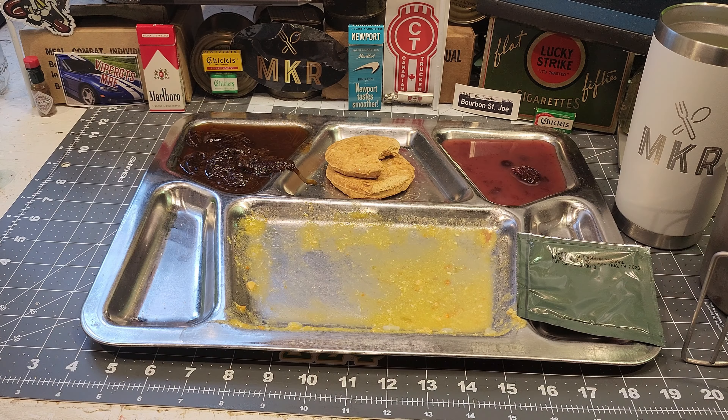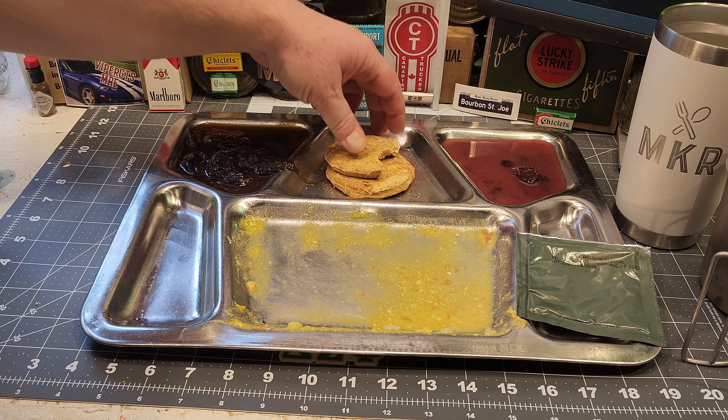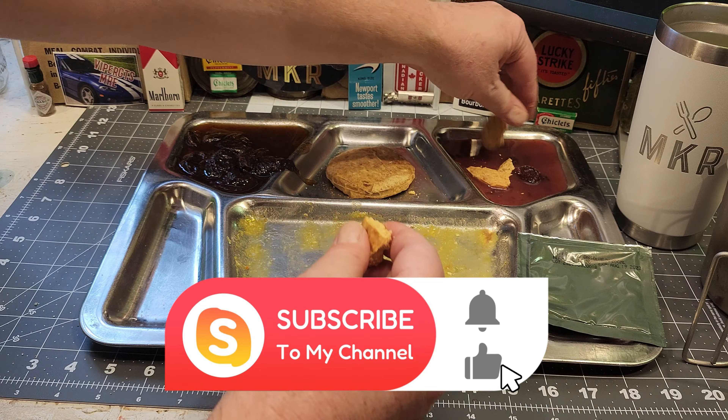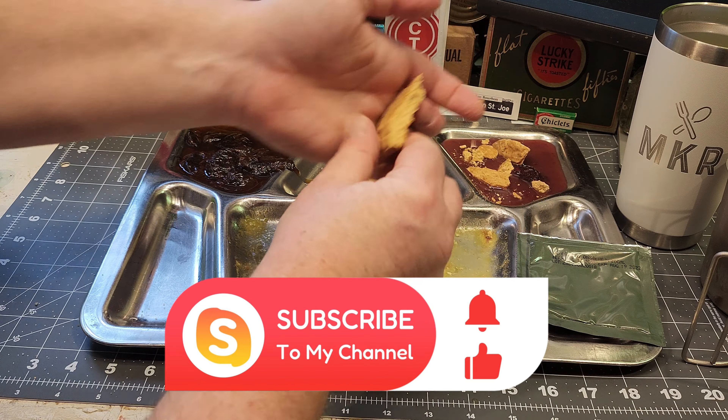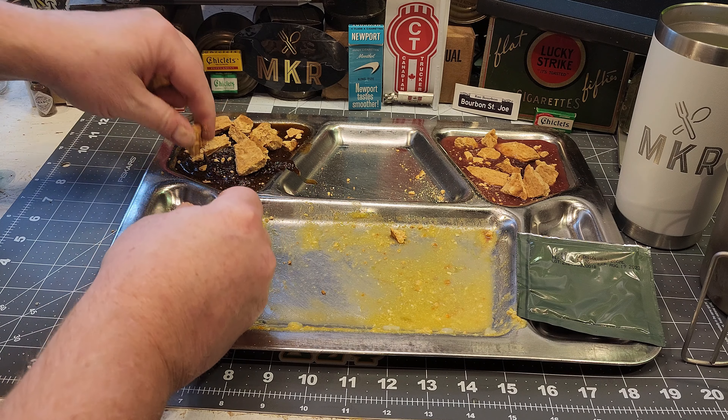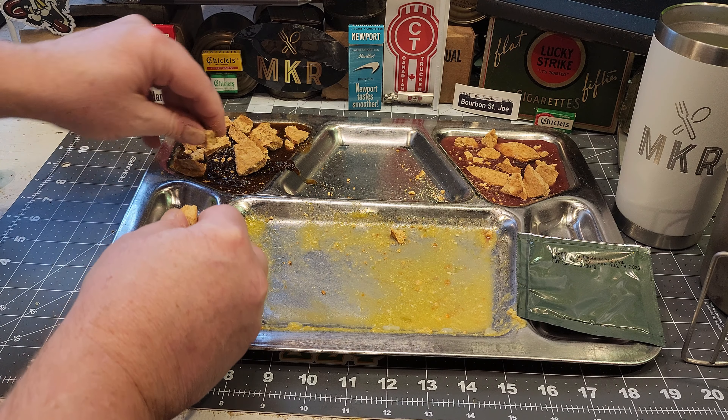Before the coffee gets cold, let's give it a shot. That is not the best coffee — very, very bitter and pretty strong. Not a big fan of the coffee. Let's break up these crackers into the sweet dishes and see if we can't soak up some of the liquid.